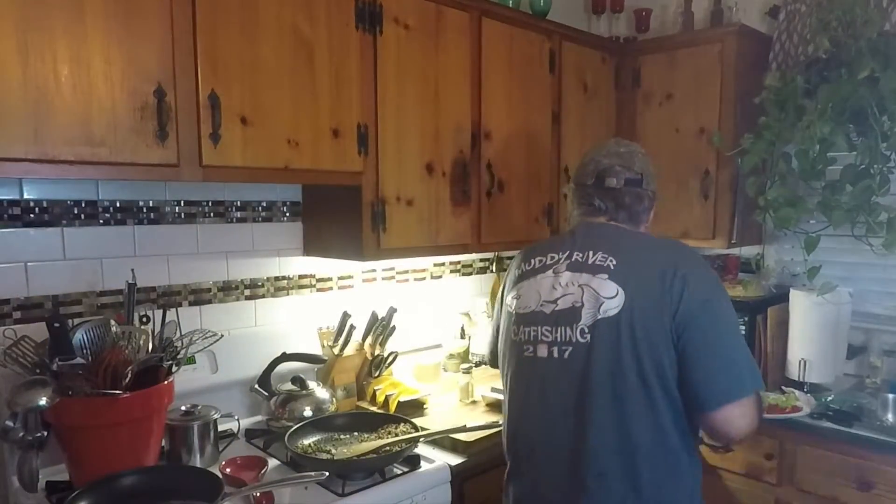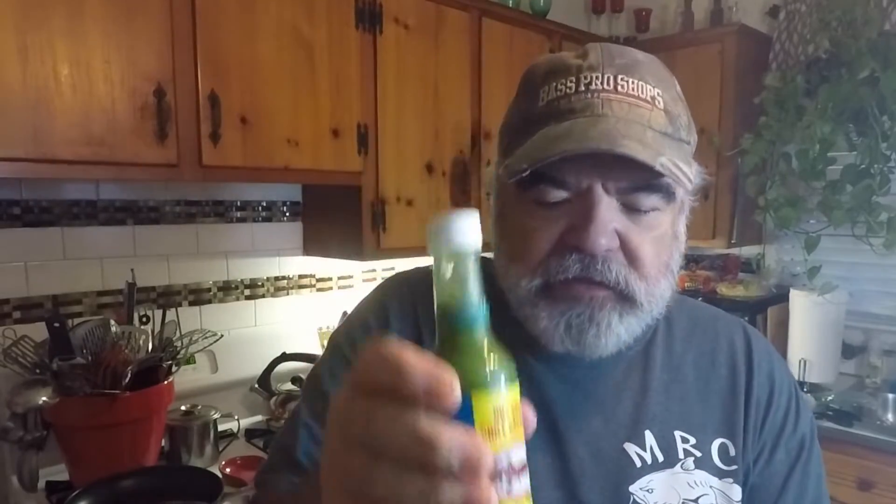Not as good as mom's, but not too shabby. That's good. And if you want to fire it up, I've got some habanero hot sauce — let's try a little of that.